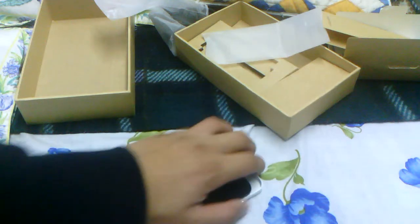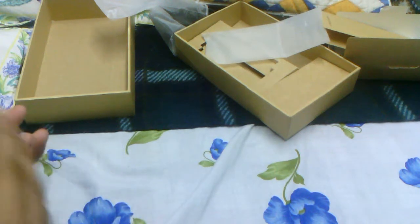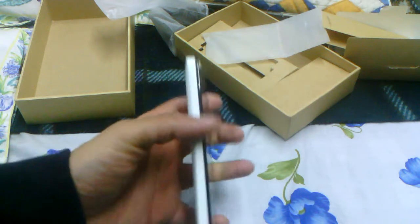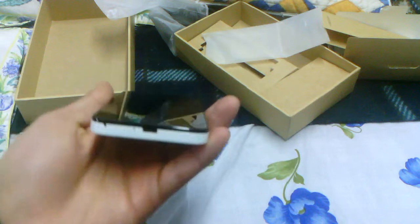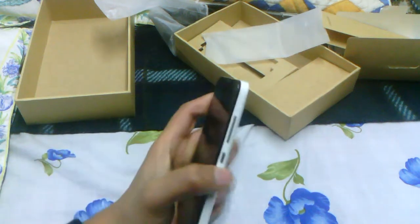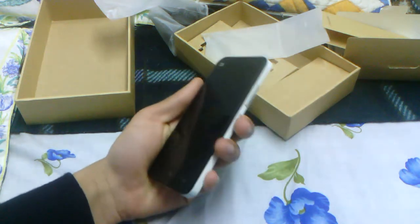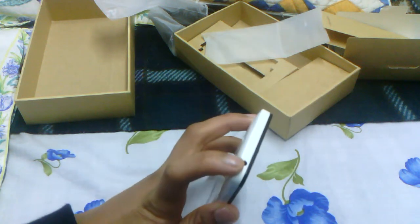Now we just pop the phone back in its cover — it just clicks into place nicely. Let me give you a tour of the phone. On the left side we don't have anything. On the bottom we have the micro USB port and the mic. Here we have the power button and the volume rocker. On top, since this is a long phone, the makers thought it's more convenient to have the power button on the side. And of course on top we have a 3.5 millimeter headphone jack.